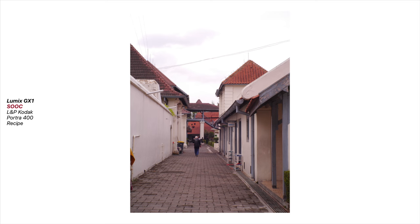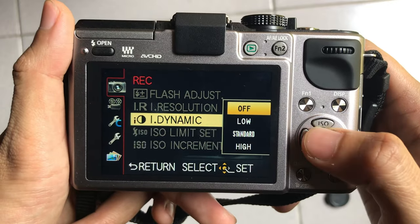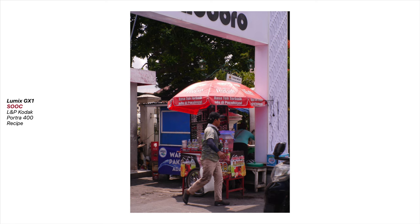You can play with the ISO as you want, or set it at a fixed 400 ISO. You can also tweak the dynamic range setting. For me, I will leave it as default.